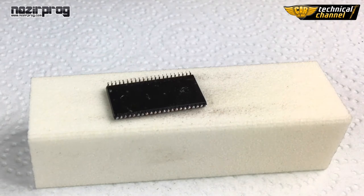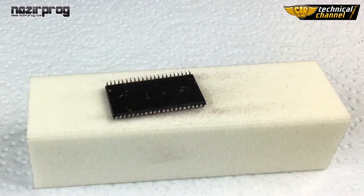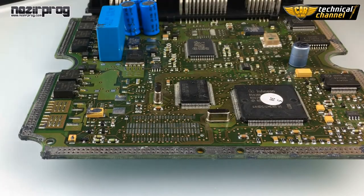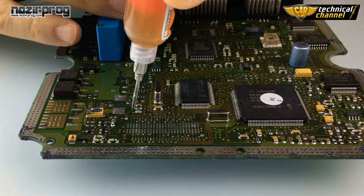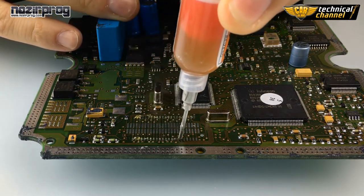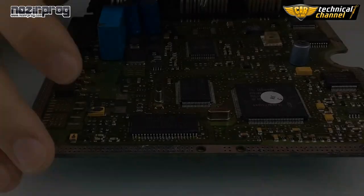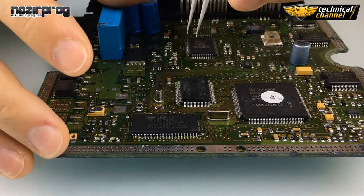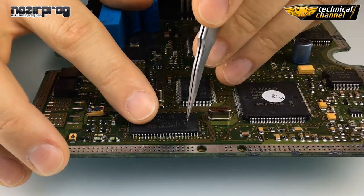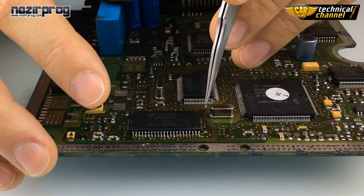Now the memory is ready to be soldered into an ECU. We can use a little bit of flux gel to stabilize the memory. Knowing the location of the first leg, place the memory in the right place. You can push it with a screwdriver to immobilize it.